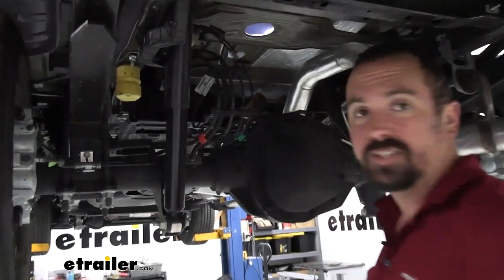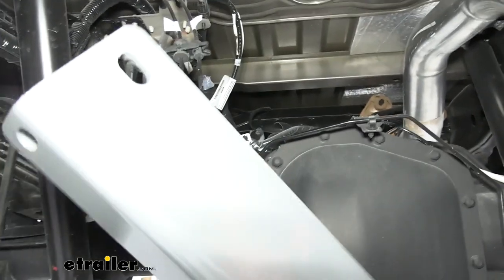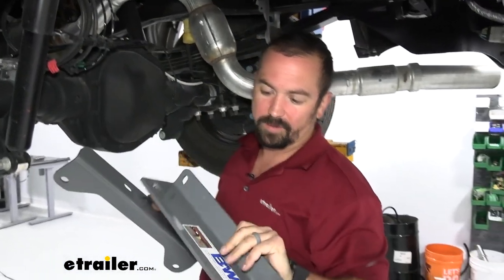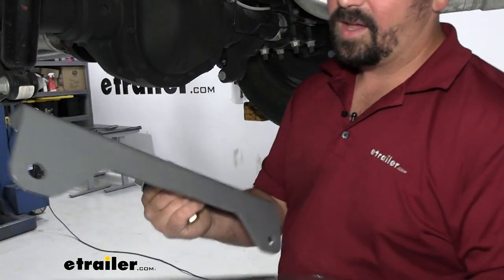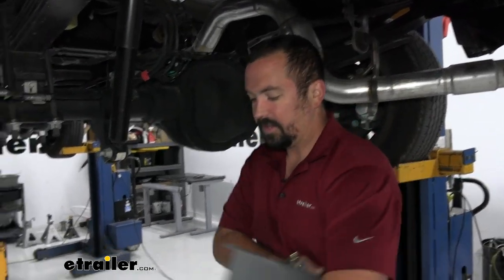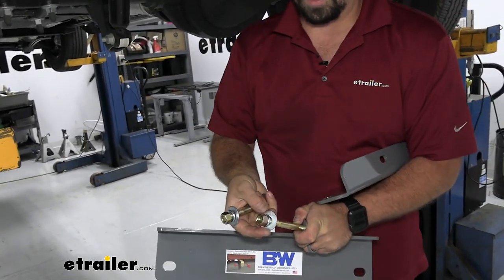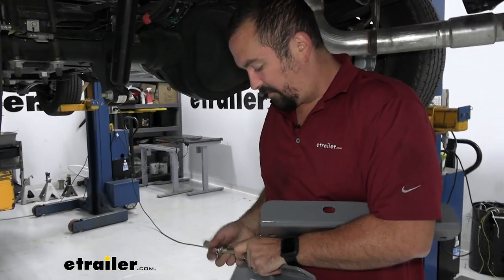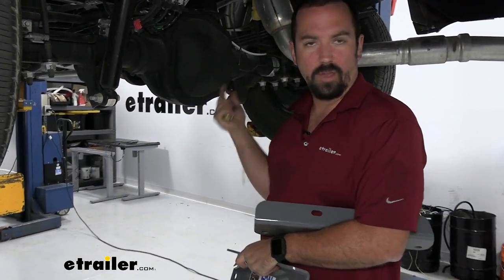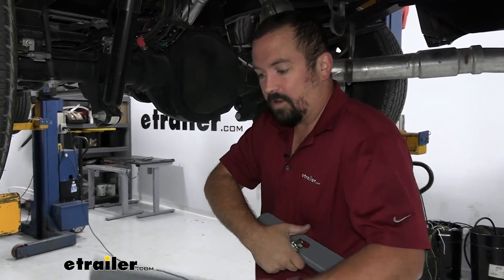Check underneath your truck to see if side rails are already welded onto the frame — you'll notice it'll be stacked up with a thicker piece of metal. If you don't have that, use the side plates, which sandwich around the frame. The driver's side has the handle sticker so you'll know which is which, and the longer side bracket goes on the driver's side. Hardware consists of long bolts with a flat washer on the outside going towards the middle, followed by a flat washer, lock washer, and nut.